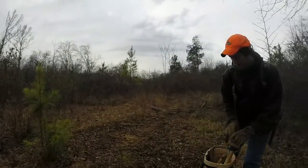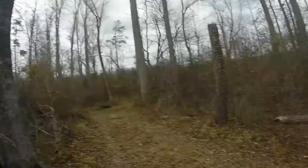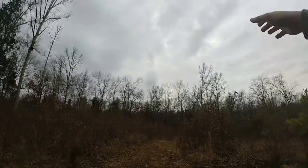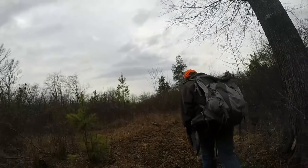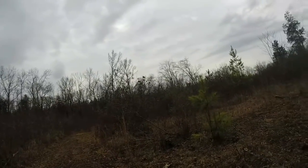Hey y'all, we're back. Just want to show you we're right down the road from where we caught that bobcat, and this looks like a real good coyote spot to me. They're going to be running up through those woods coming out, and we're going to put a set in right here. Probably going to put in a dirt hole or a double dirt hole. It all depends, but this looks like a good spot — we could catch a coyote here.